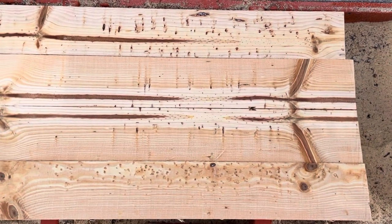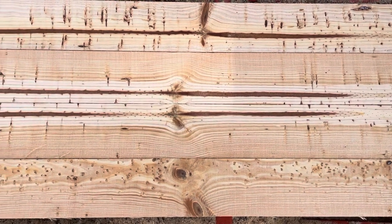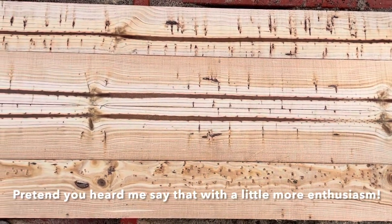So, stay tuned for more videos, I'll be having more coming out soon. I think next I'll be milling up some blue Ponderosa Pine, that'll be fun. See you next time.